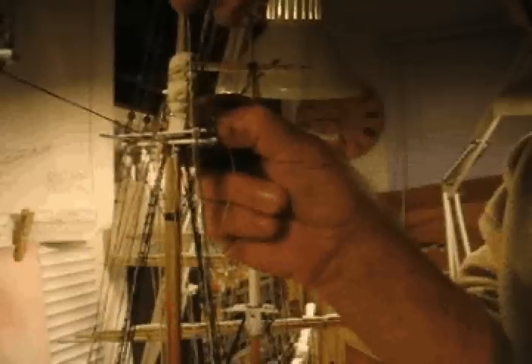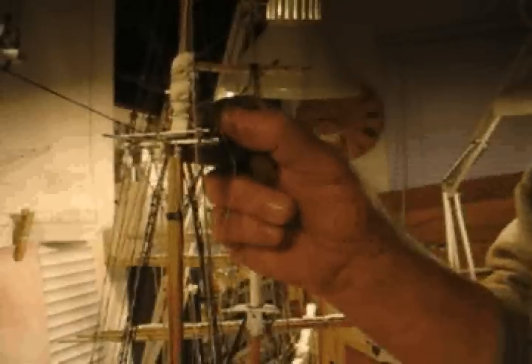Once this is completed, they'll of course be tied off at belaying pins down along the inside of the gunwales. We'll show that next.